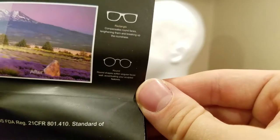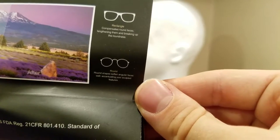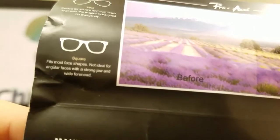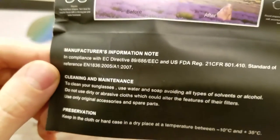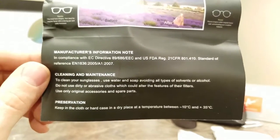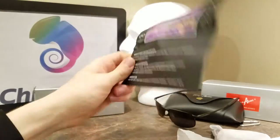Round glasses shape and soften angular faces while accentuating your sculpted features. Fits most face shapes — not ideal for angular faces. Strong jaw and wide. Manufacturer's information note on clean and maintenance: use water and soap avoiding all types of solvents or alcohol. So water and microfiber is fine. Keep in the cloth hard case. Dry place. Temperature between 10 and 35 Celsius. Pretty cool stuff — that's the user's manual.